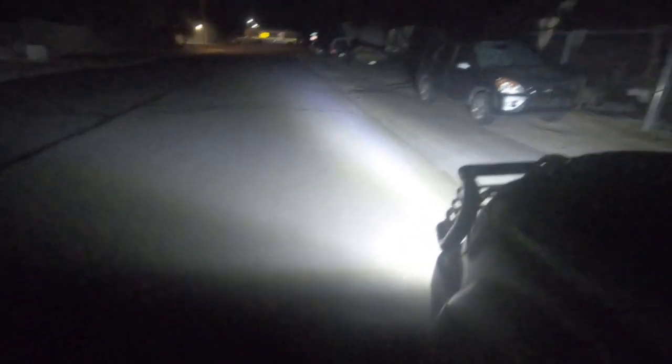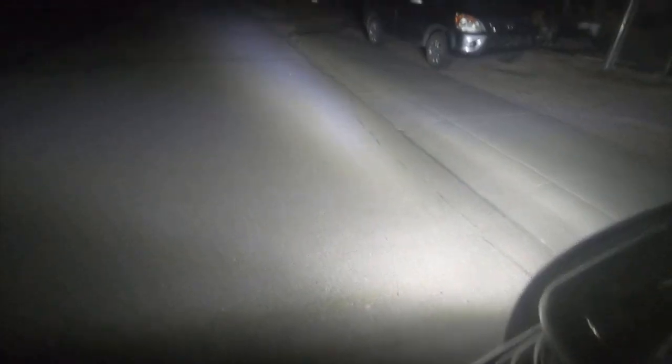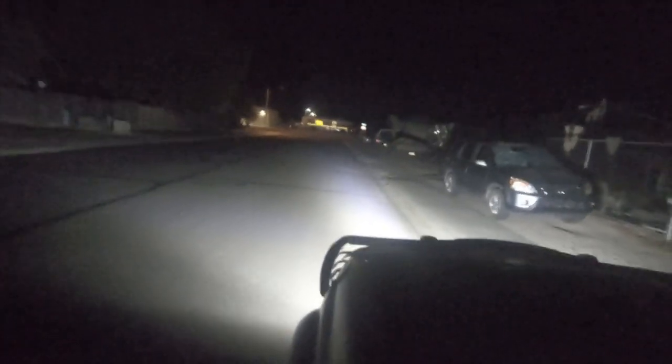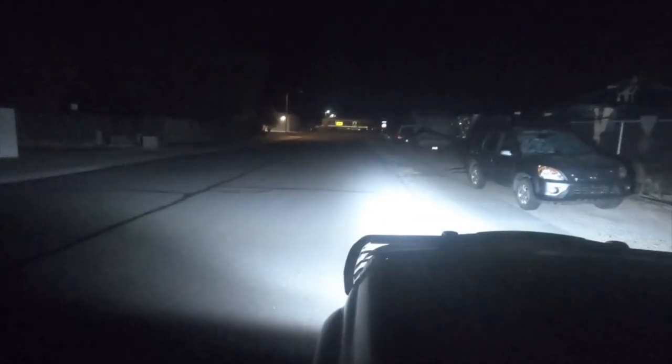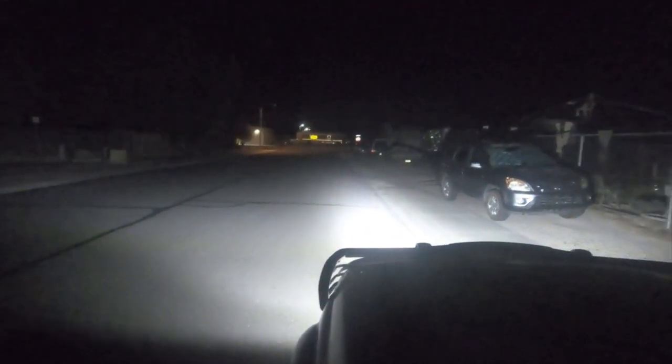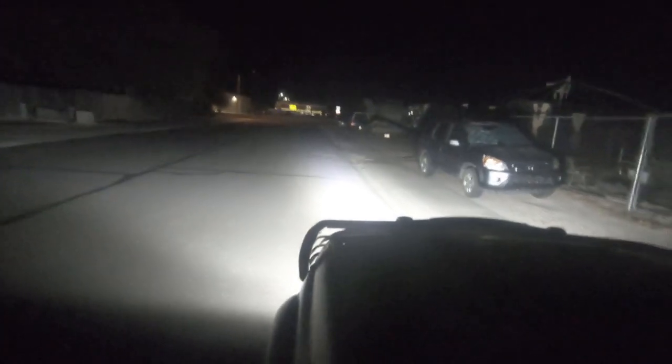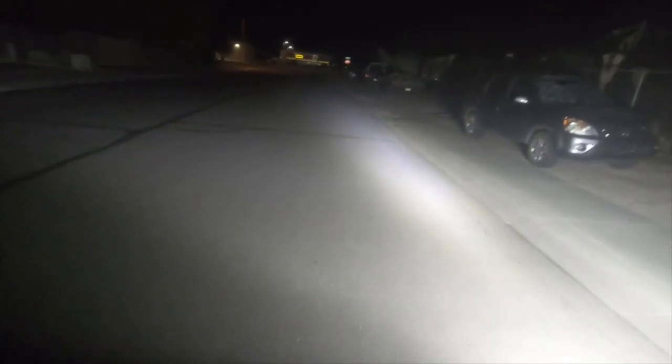Turn those off, flip the bottom ones on. The bottom ones, in my opinion, look dimmer — they don't look as bright as the top ones. The nine inches seem a little dim to me. Even on the camera the nine inches look dim. This is with both of them on right here. These are just the lights on the RamGuard.